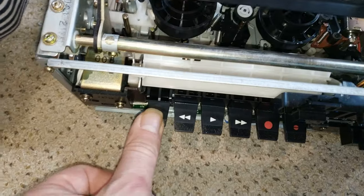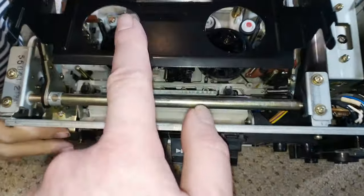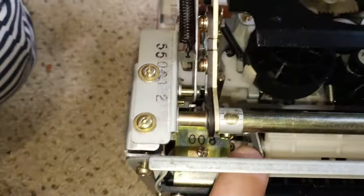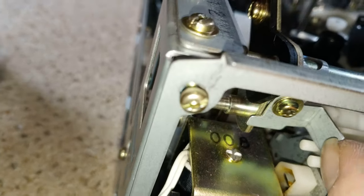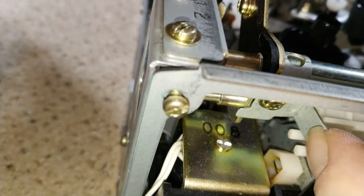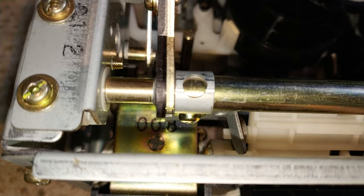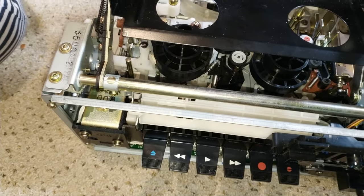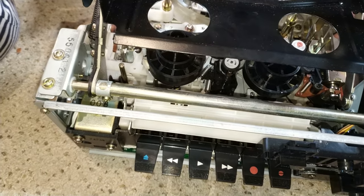We were getting a problem where the eject button was staying down even after the tape had ejected. When I took this apart I thought I'd bent this bit here and this little arm. But actually it's set that way — it's just enough to tap the bit of plastic on the white plastic assembly to allow the button to be released, otherwise it stays down.